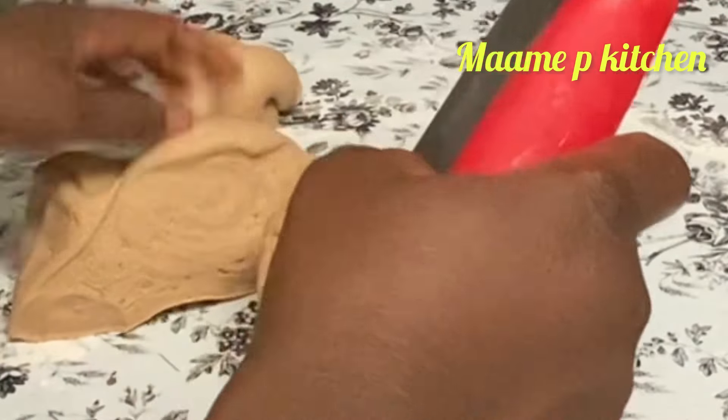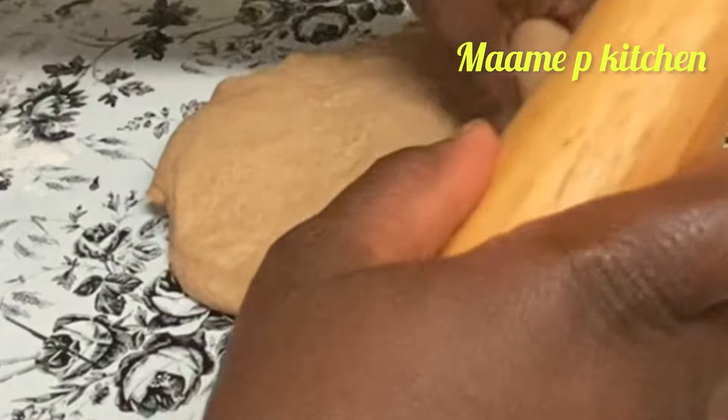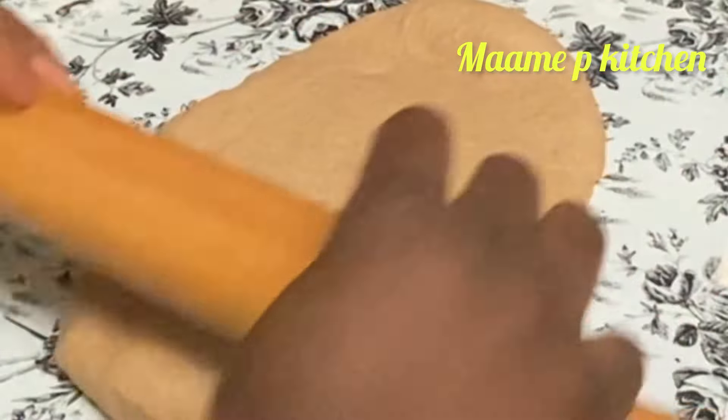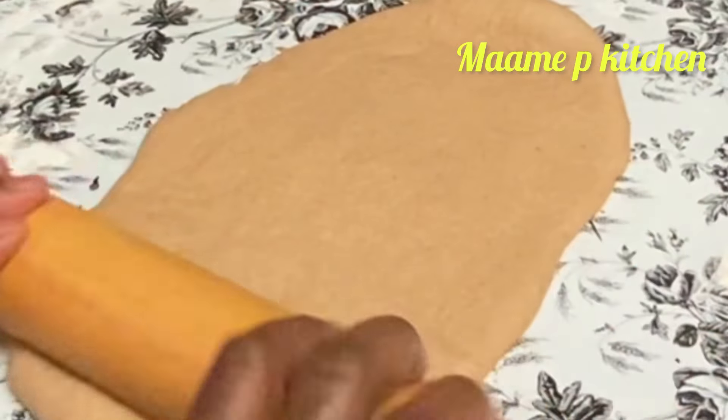If you are still watching, thank you so much — don't forget to like, share, and subscribe to the channel for more recipes. This bread is a must-try; you are going to love it.